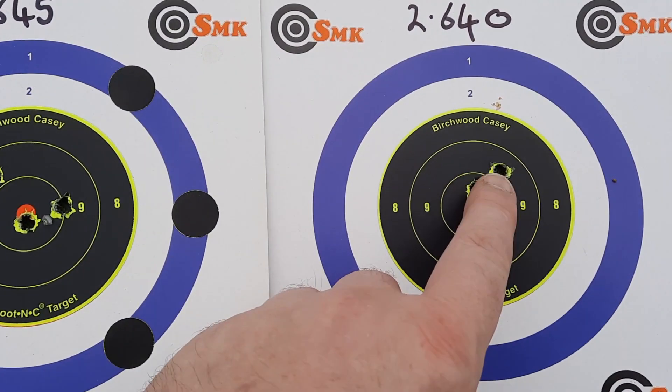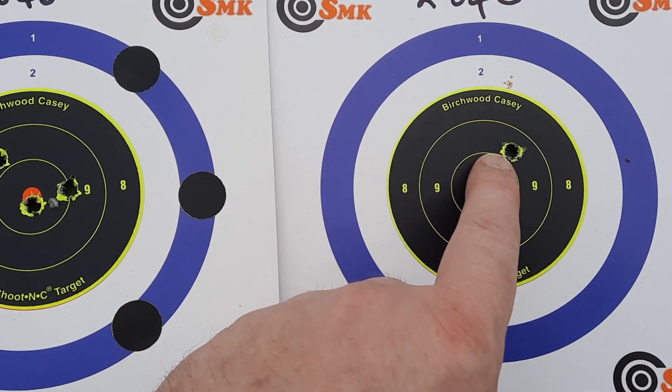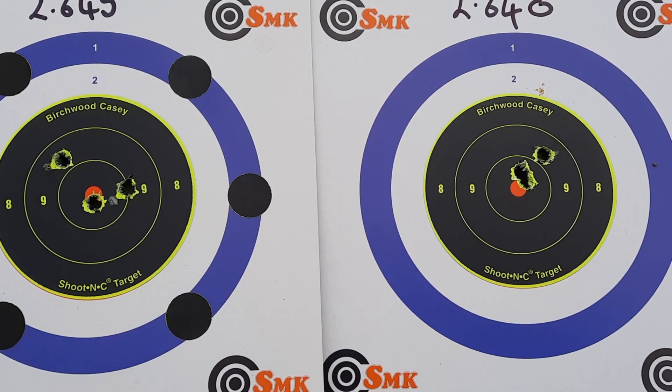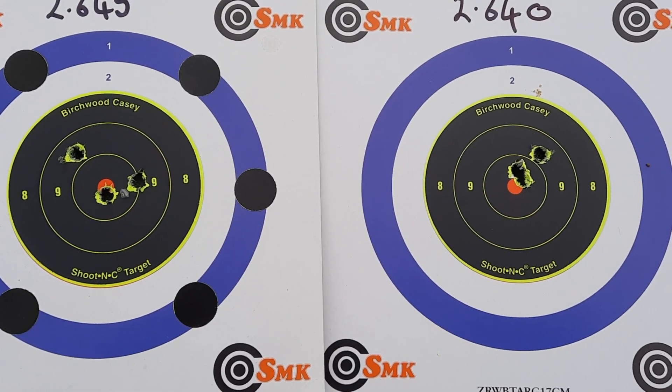N140 — lovely. Like I said, I'm sure that one was me, so obviously if you bring that one over a little bit it would have been a cracking group. But I'm not the best shooter, I'm a clumsy oaf, and that's the results I got — so that's what I'm showing.